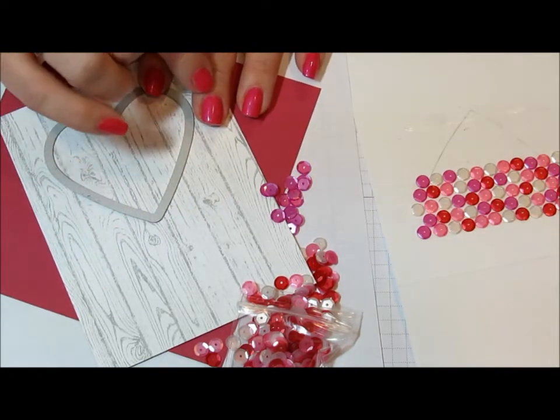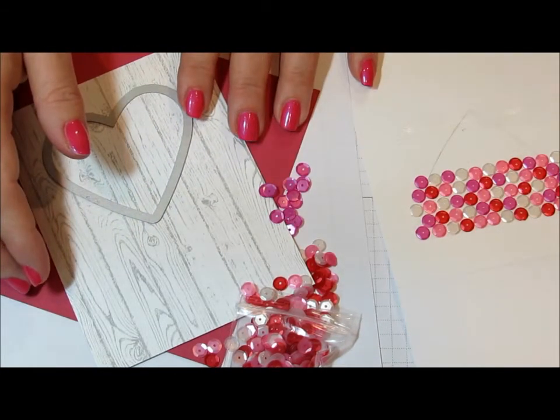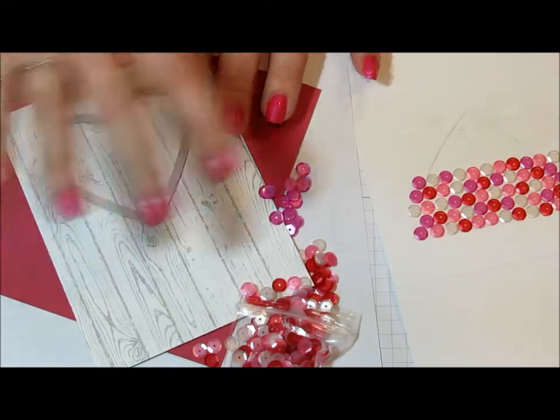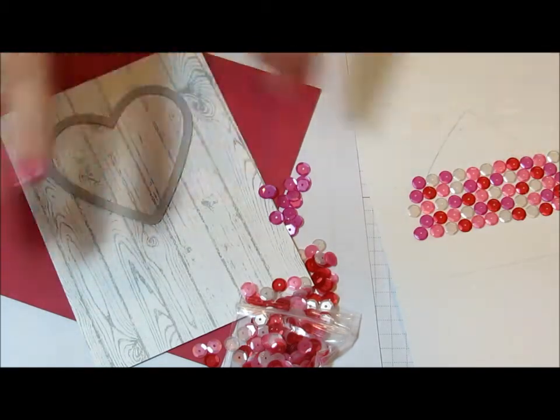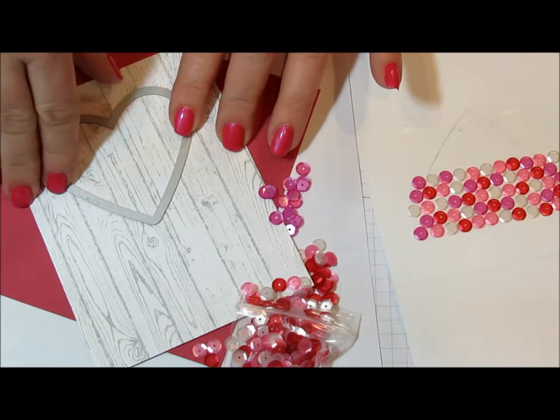I first saw this technique with sequins on Stamp Nation. Christy made an ornament card, and she had die-cut her ornament and did the sequins behind, so I thought this would be a fun time to case it and make a more valentine, or love, or wedding card.